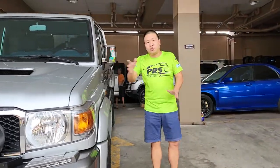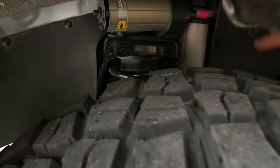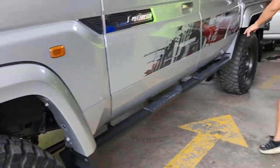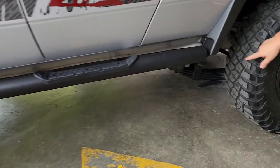For the suspension of this unit, we use Old Mag Emo BP-51. This is the shocks and the coils. Also, we replaced the lip spring — Old Mag Emo lip spring.